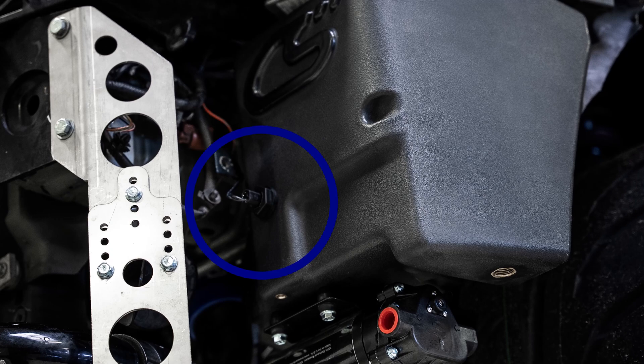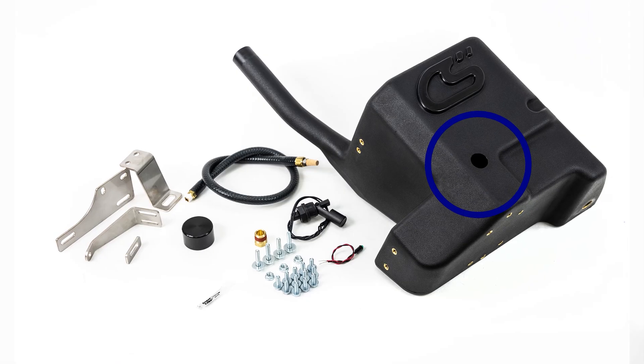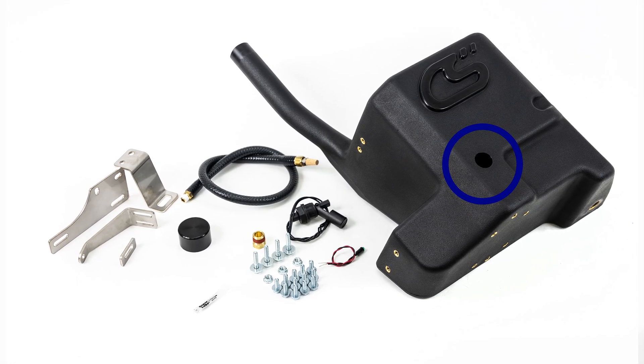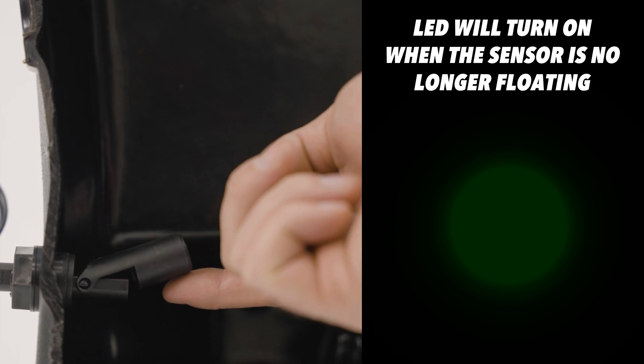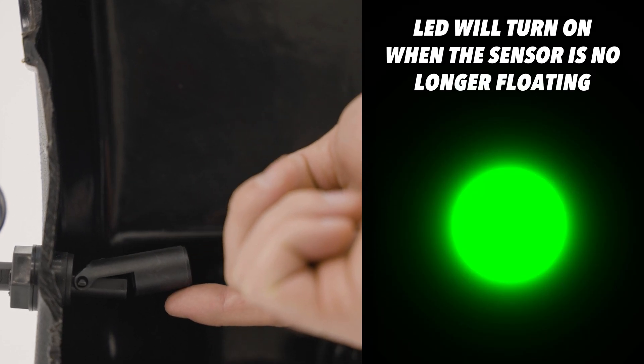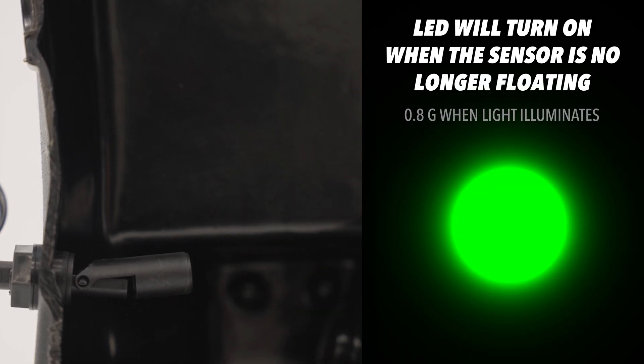Let's discuss some other key features that really define the Corksport fender fuel cell. When we went to design the fuel cell, we knew we had to incorporate a low-level fuel sensor. We've pre-drilled the tank to handle a standard low-level fuel sensor that you can tie into an LED light on your dash. Once your fuel level gets down to a certain low level, this will trigger the light and inform you that you need to fill your tank. When that light triggers, there's still about 0.8 gallons remaining, so you'll have time to keep driving and fill up before facing any issues.